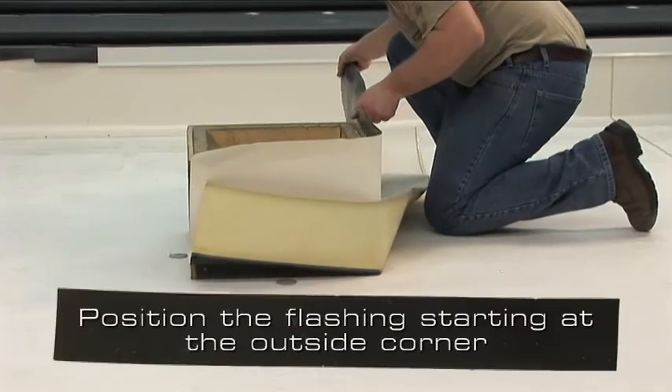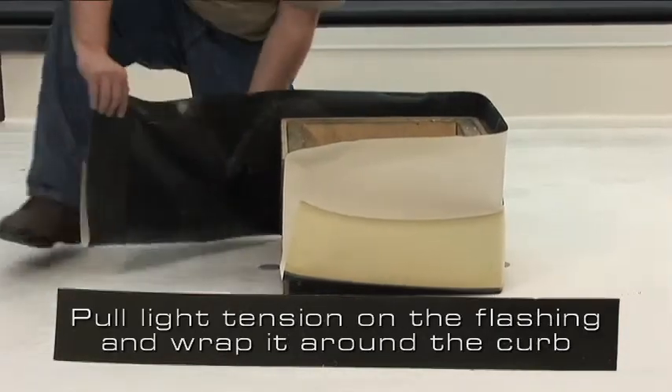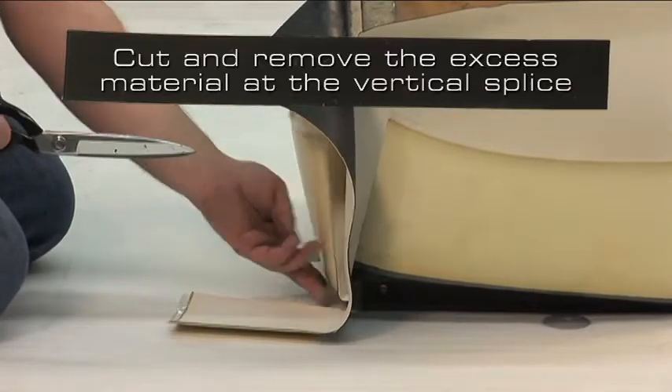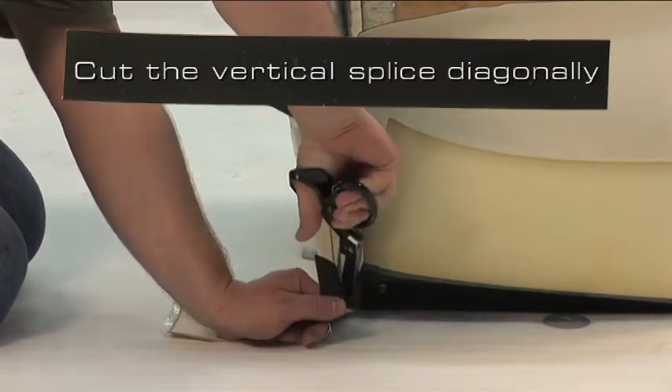Position the flashing starting at the outside corner. Pull light tension on the flashing and wrap it around the curb. Cut and remove the excess material at the vertical splice and cut the vertical splice diagonally.